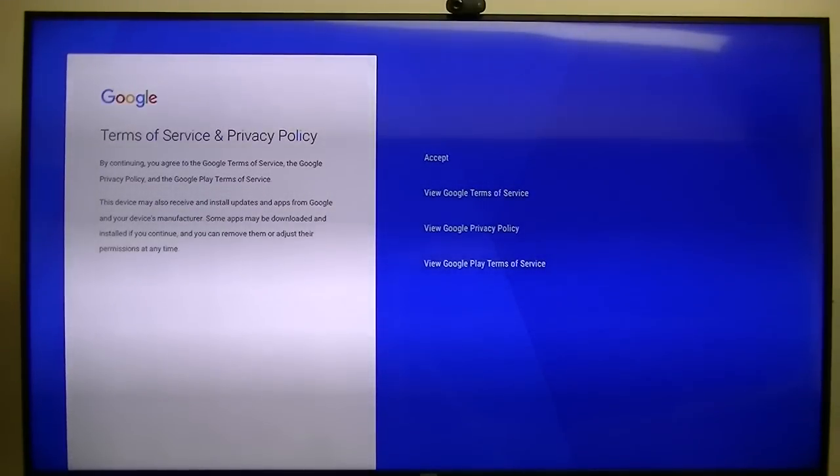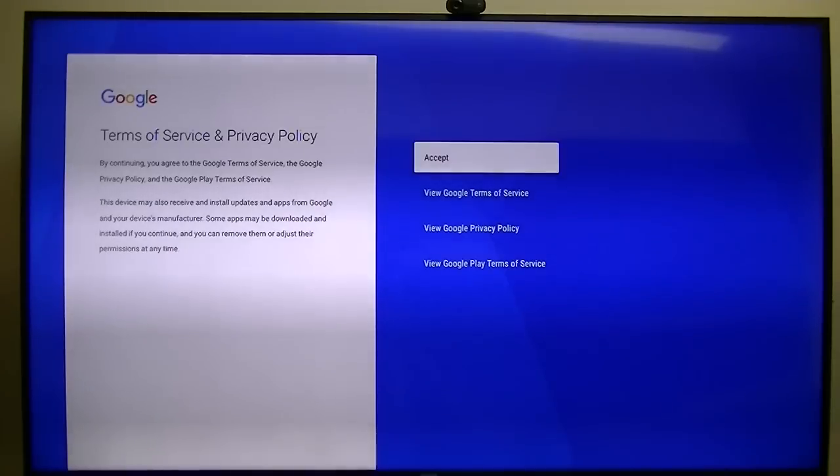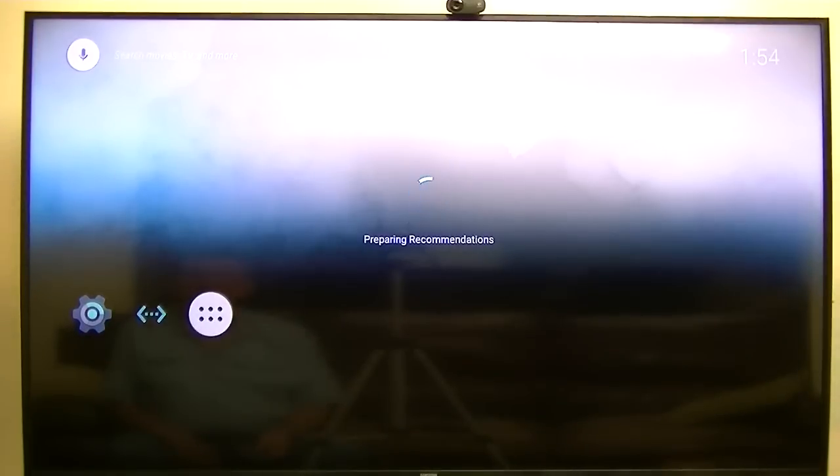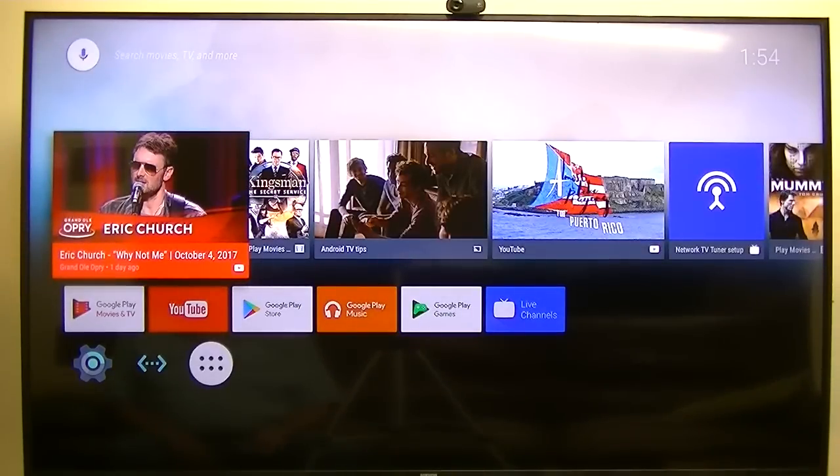I went ahead and signed in. Setup complete. That's what it looks like.